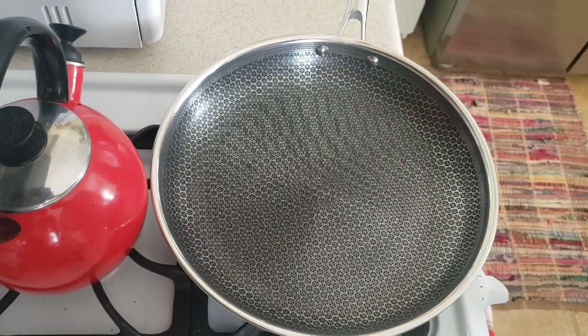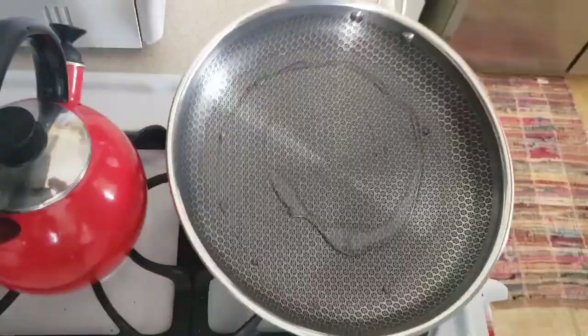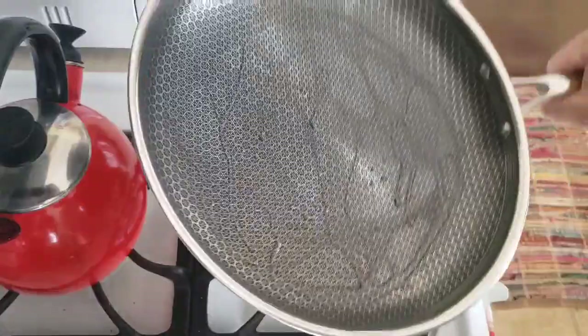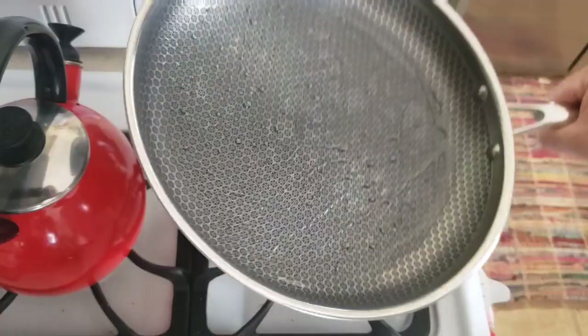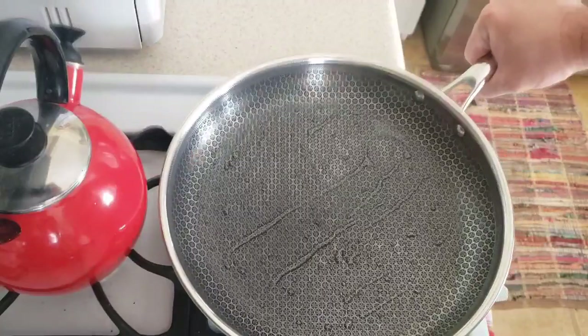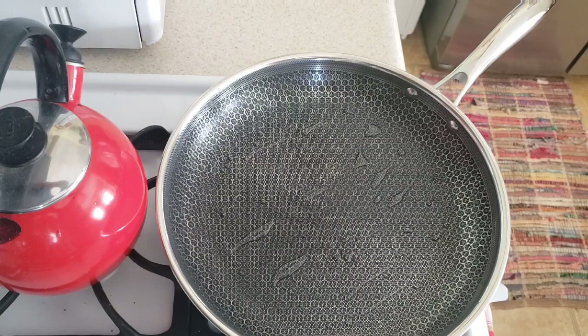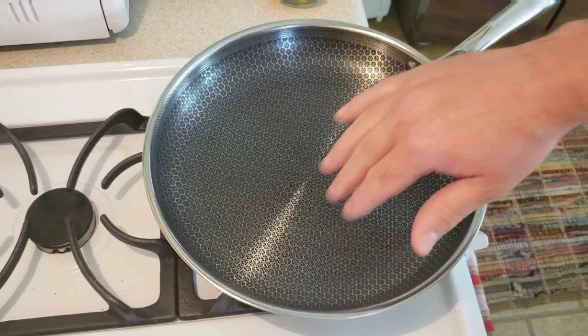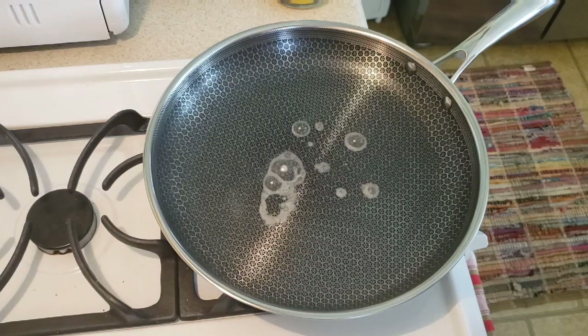The pan is heated up, so we're adding our oil and spreading it all around the pan to cover all the different surfaces. You leave it on the heat for another one to two minutes. They say over time as you cook with it, it will re-season itself. Once you dribble a little water on the pan and it starts to dance and sizzle, you know you're ready to cook.